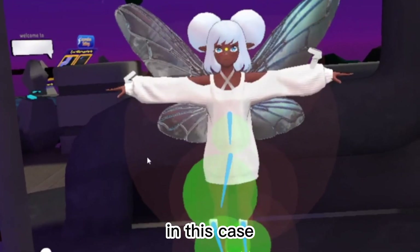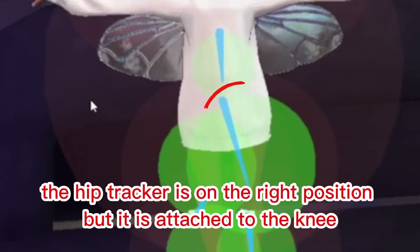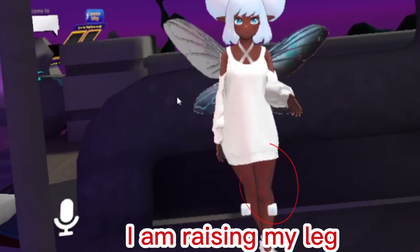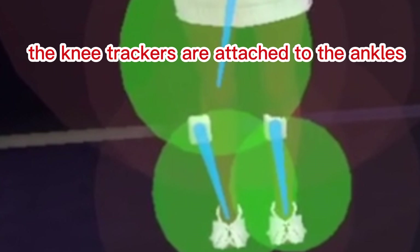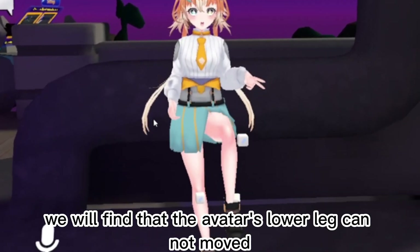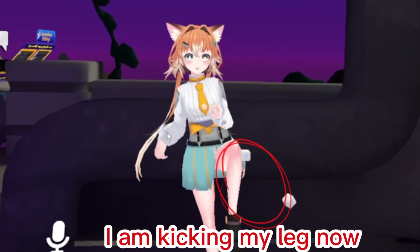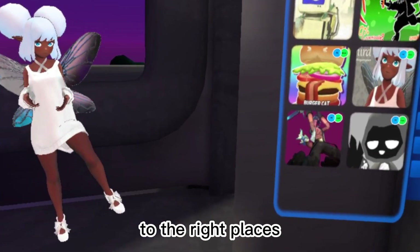In one problem case, the hip tracker is attached to the knee. If we continue to calibrate, the avatar's movements become very strange. In another case, the knee trackers are attached to the ankles, and the avatar's lower legs cannot move. Therefore, it's very important to attach the trackers to the right places.